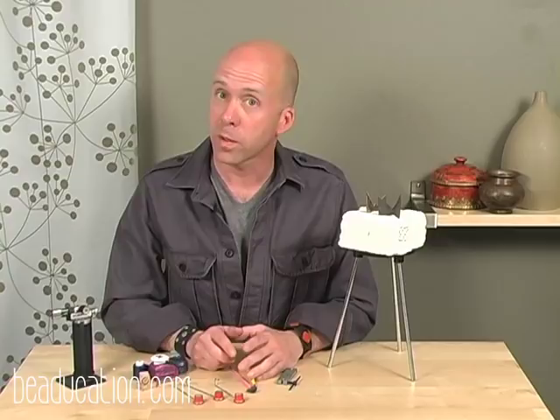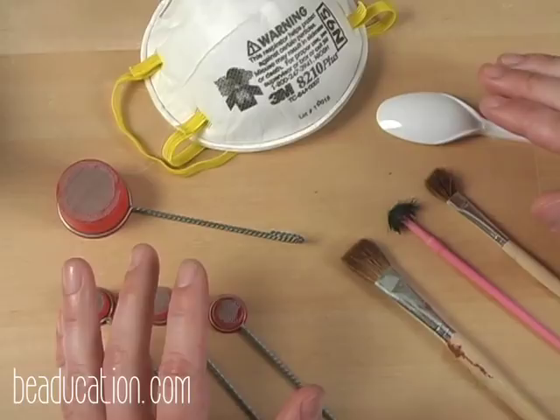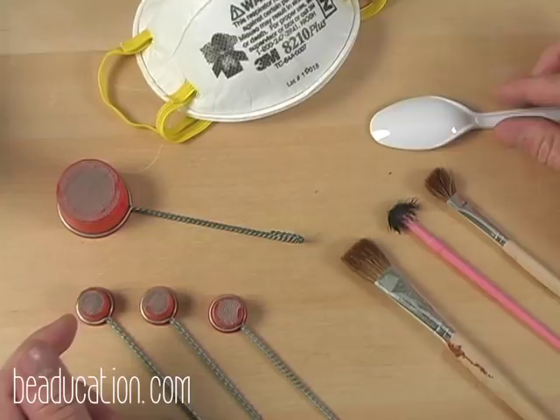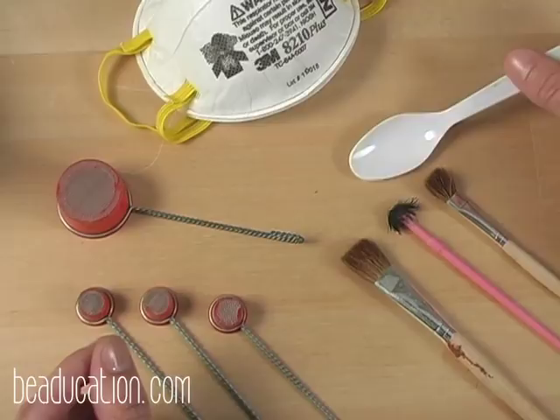I want to talk to you about some of the tools we'll be using in today's class — some are a little more specialized and some you'll find around your house. After you've cleaned your metal you are ready to sift the enamel onto your copper. The most important tool for this process is a dust mask. I also like to have a spoon on hand to transport your enamel from the container to your sifting cup rather than pouring it. These are your sifting cups — they come in three different sizes.